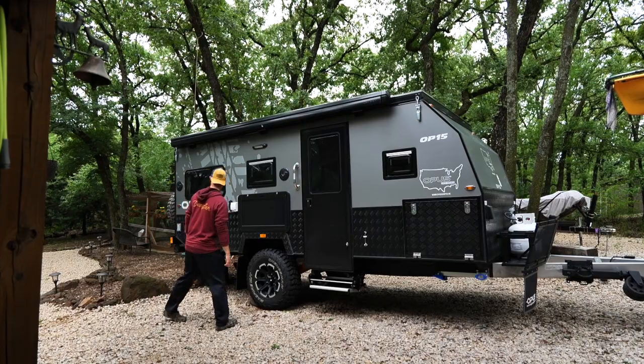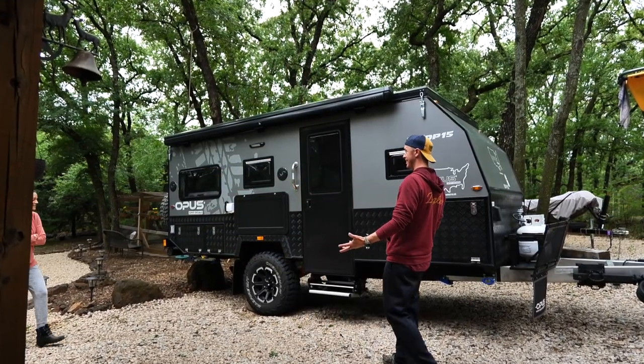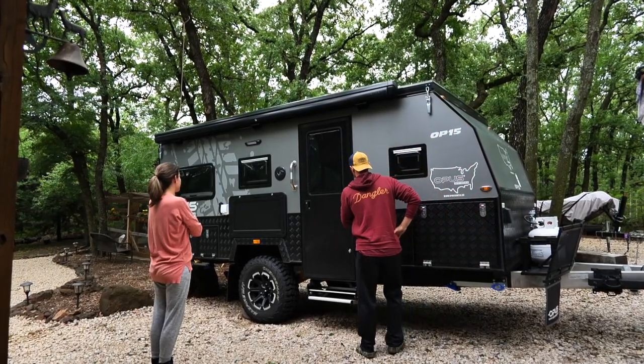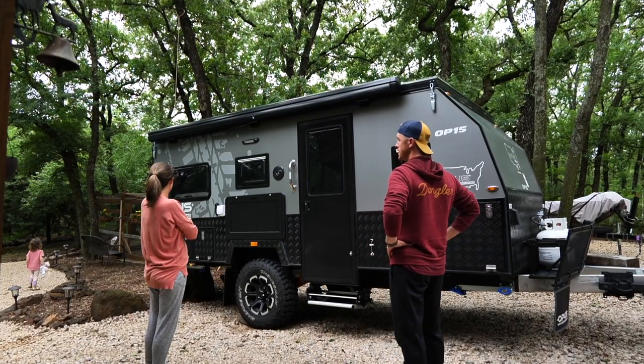Is it a camper? What do you think? I love it. That's perfect for travel. Not too big, not too small. It is - yeah, it's like luxury tent camping. Very cool.